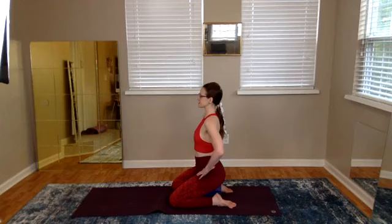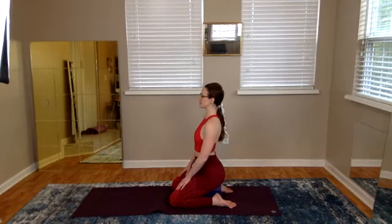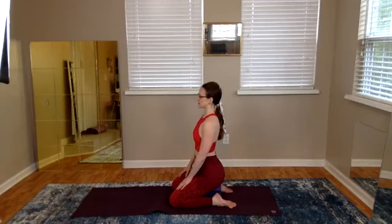Bringing your attention inward, seated on the block. An anterior tilt in the pelvis establishes the widening of the pelvic floor and the opening of the hips. Imagine your rib cage expanding — each rib space gets bigger with each breath.